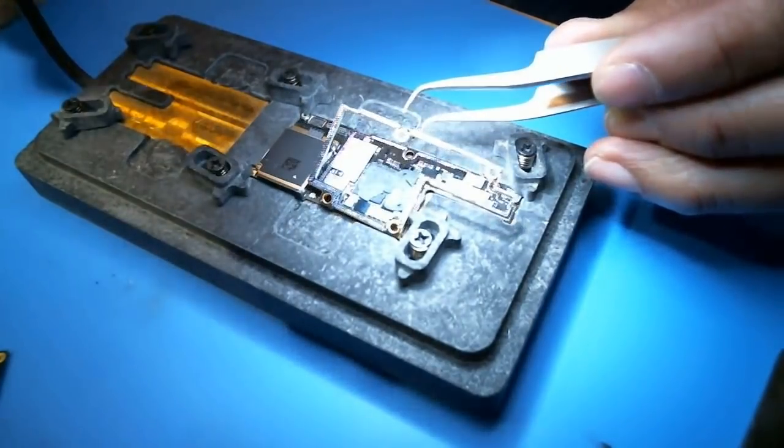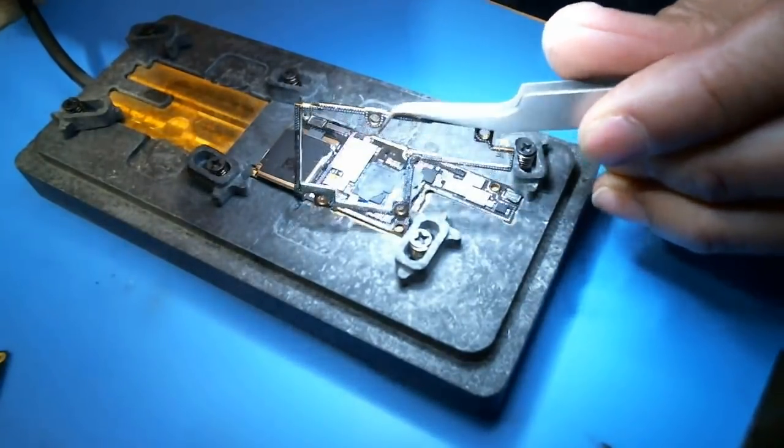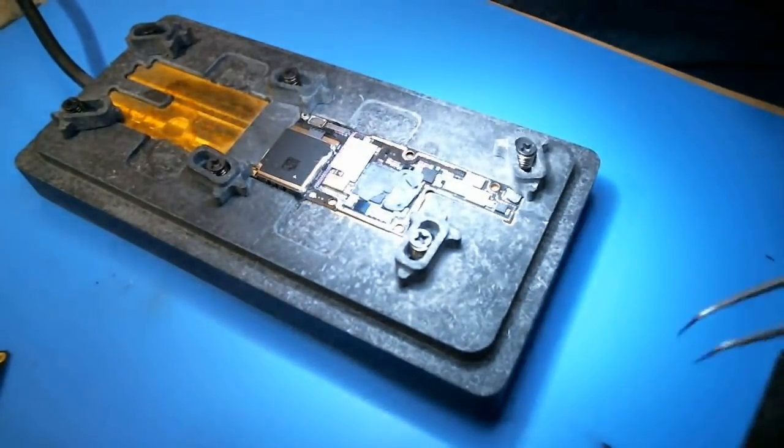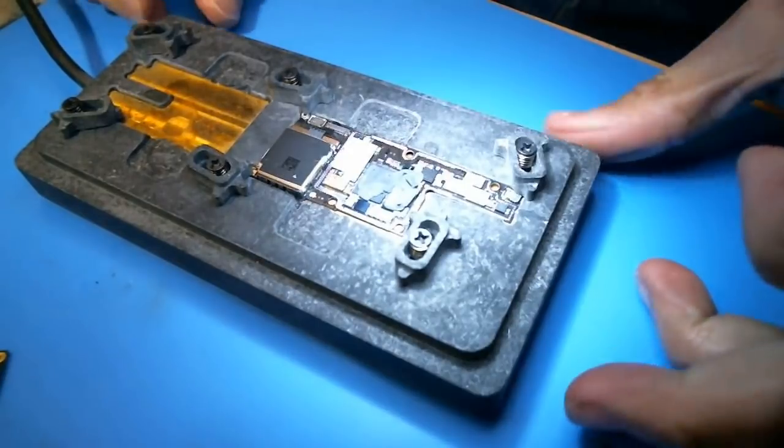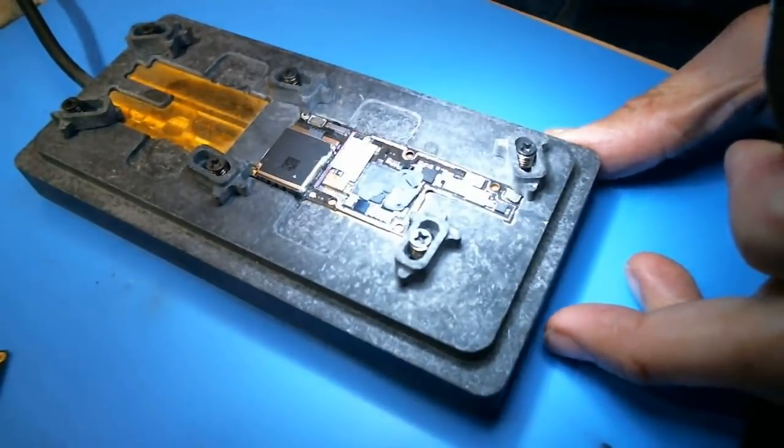Okay, so that seems like that's probably the magic solution — 150 degrees Celsius. I'm actually going to turn it down to 145 right now because I don't want this sucker to melt. Let's take a look at the logic board under the microscope.